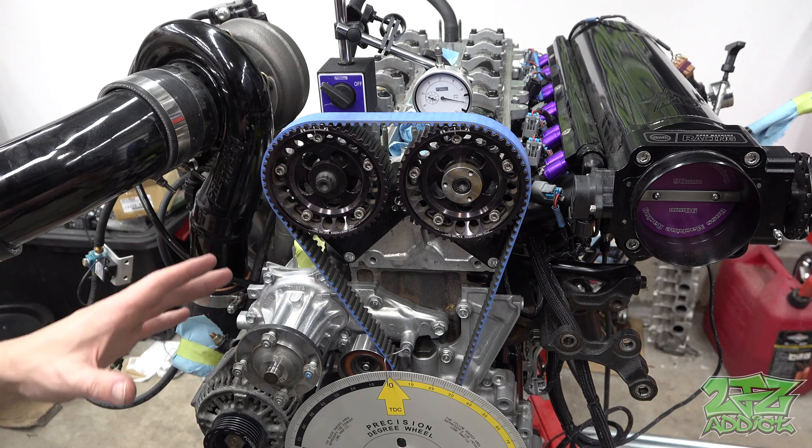Before we jump into the degreeing of the cams themselves, I wanted to give you guys a quick reminder that this is for the GSC S2 cast versions. This is not going to be the same as doing VVTi, the billet versions, or anything like that. Make sure you consult your specific cam card for your particular application — these are not universal, so check the cam card that came with your cams.